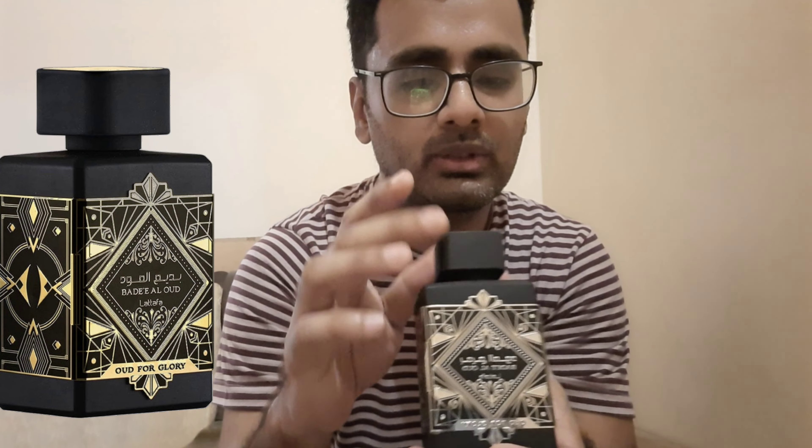So this was the review for Lattafa Oud for Glory. If you need to know anything, you can ask me in the comments and I will see you in another fragrance review very soon. Thank you very much and stay safe.